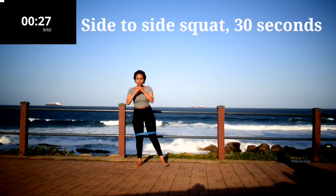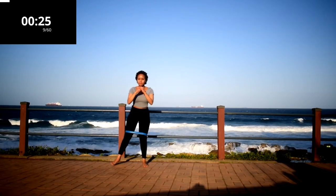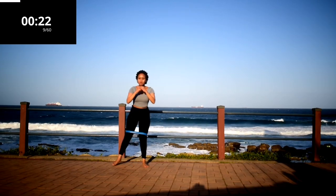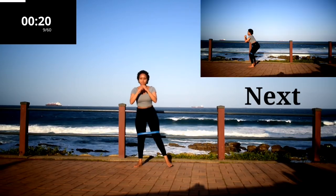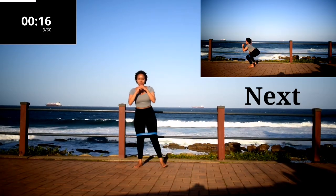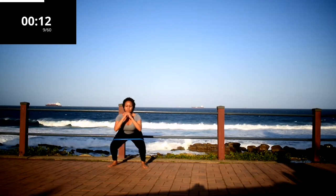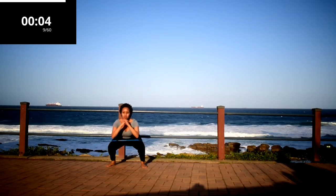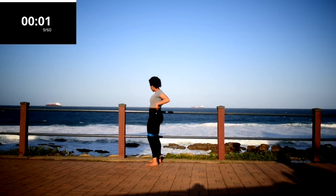Side to side squat, 30 seconds. Remember the focus of this workout is your glutes. Keep on going — you can do it, it's almost over. 10 second rest.